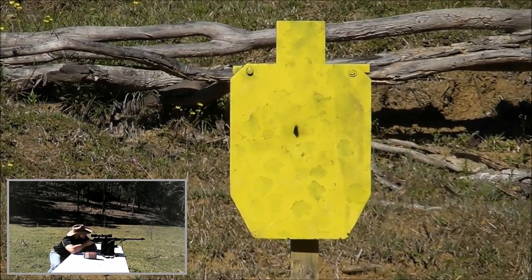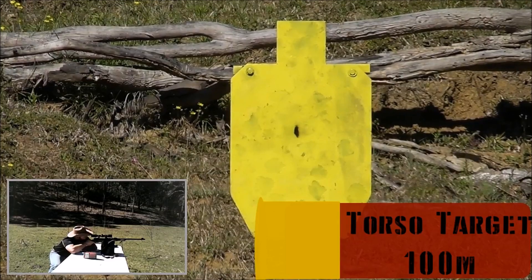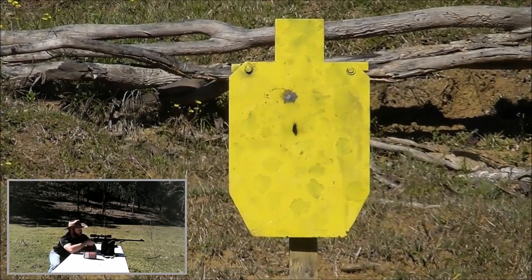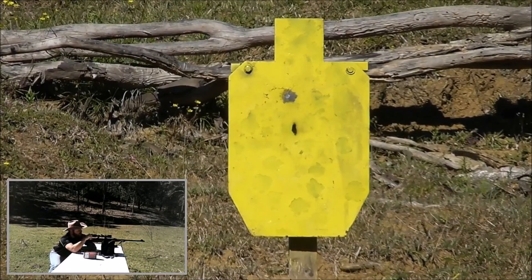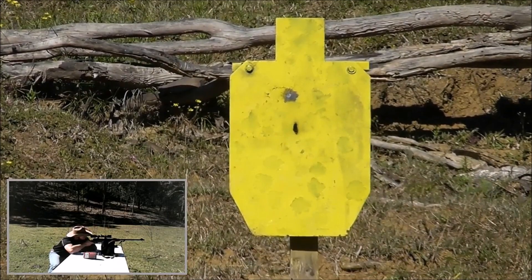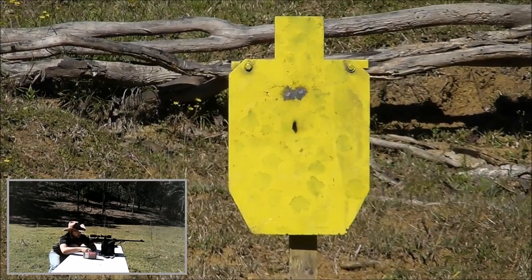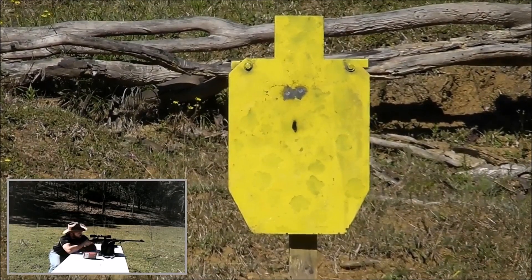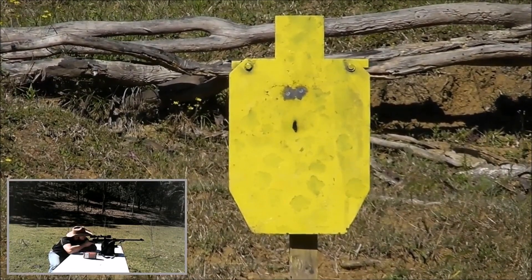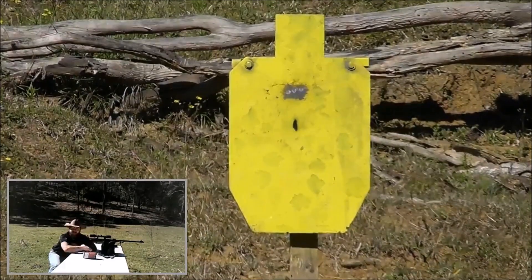The recoil is actually quite tame. I was expecting a little bit more boot than that, to be honest. It's shooting about four inches high for me. That bolt is smooth — it's like silk. Stacked them all on top of each other. Let's go down and have a look.